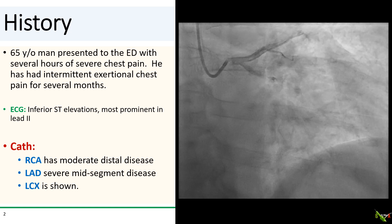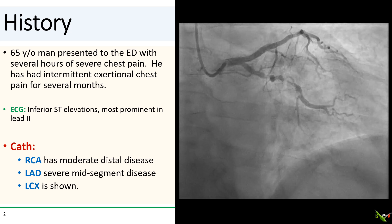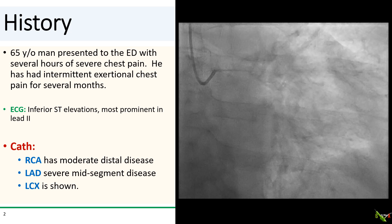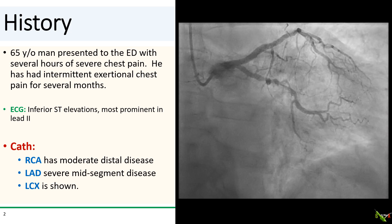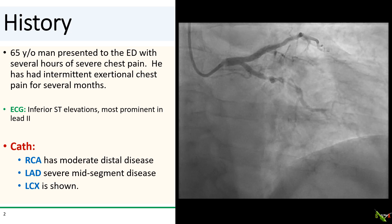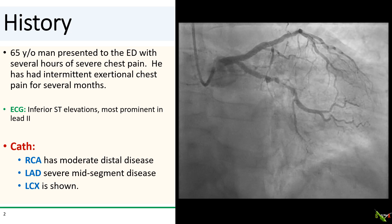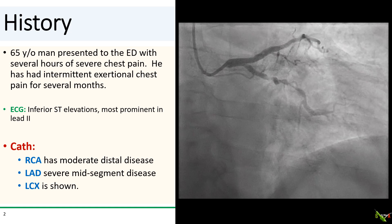The patient is a 65-year-old man who presented to the ED with several hours of severe chest pain. He has had exertional angina for the past several months, and the ECG showed inferior ST elevations more prominent in lead 2, and the STEMI team was activated. On cath, the RCA had moderate distal disease. There was a 70 to 80 percent stenosis in the mid-LAD. The clear culprit is this complex lesion in the mid-circumflex.